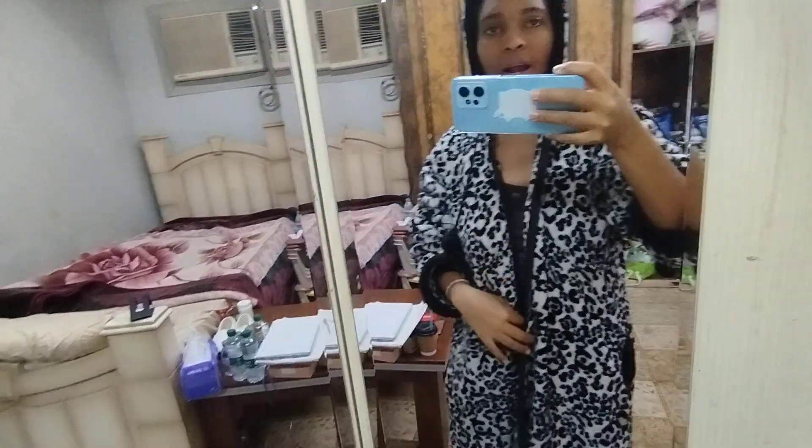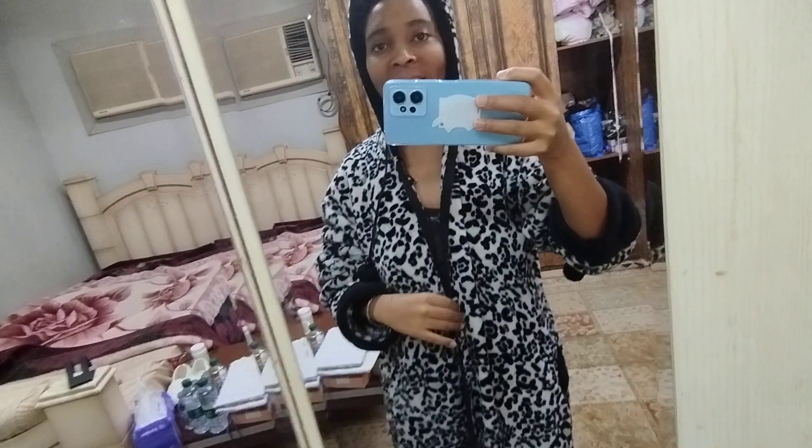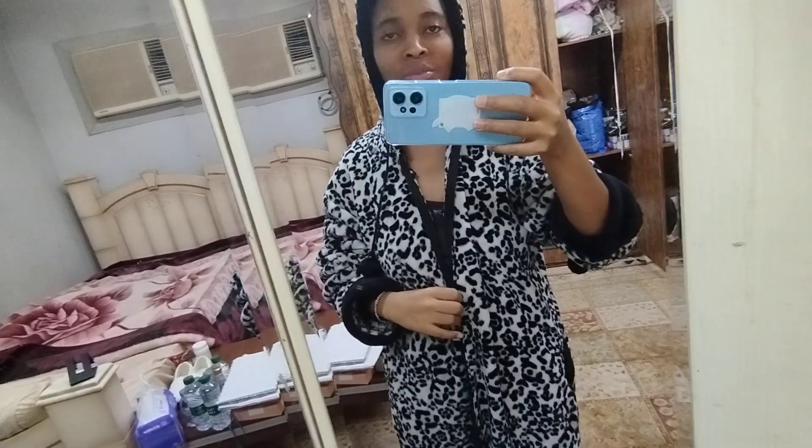Hi guys, I'm back again. It's your girl Rose Darius. In case you are new here, subscribe. In case you are a returning subscriber, thank you for always appreciating my content. And guys, aki asante sana - at least nimeona tunawongezeka subscribers.